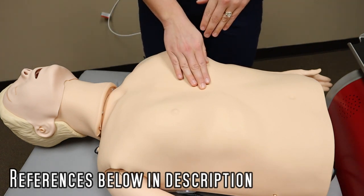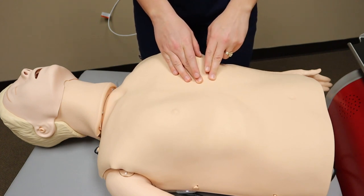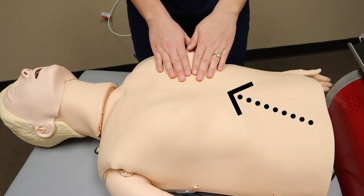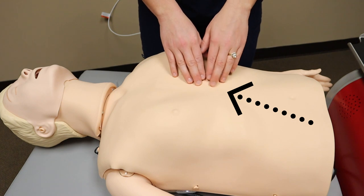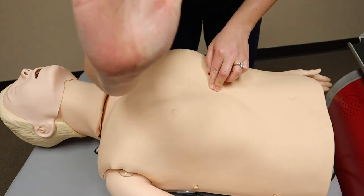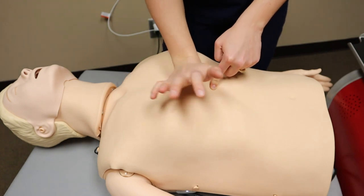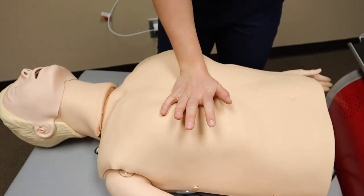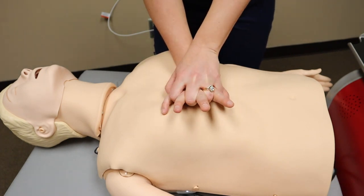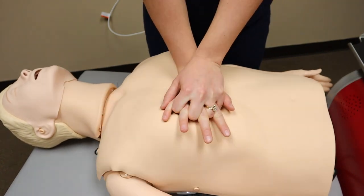First you want to locate the end of the breastbone — that's where the breastbone and the ribs meet. On this mannequin it's quite easy to see because of the V that is here. Not everybody will be that easy to see, but this is pretty simple. So locate that point right there and then you are going to take the heel of your hand and place that right above that spot. That is where you are going to be doing your chest compressions. Simply overlap your hands and then you can start giving your compressions.